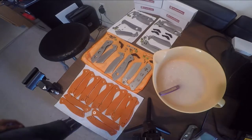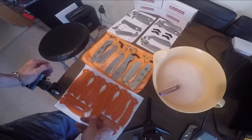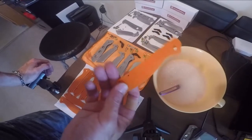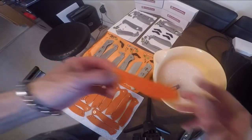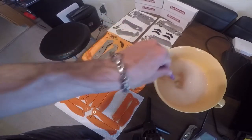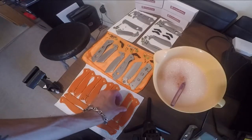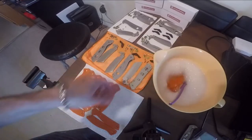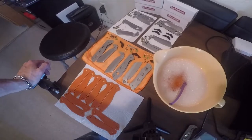All right guys, we're back to dyeing some scales here. I've got seven knives taken apart with all the scales removed. The first step is we're going to take and submerge them in a little bit of dish soap. A standard toothbrush is really handy for this. I'm going to soak about four at a time because I'm only going to dye about four at a time in the pot. I could probably do six or seven but I don't want them laying on top of each other and affecting the dye.